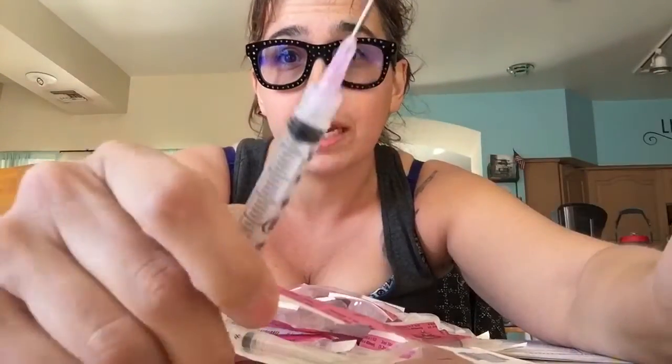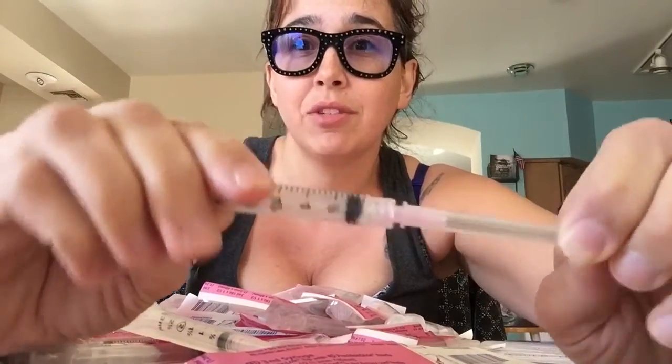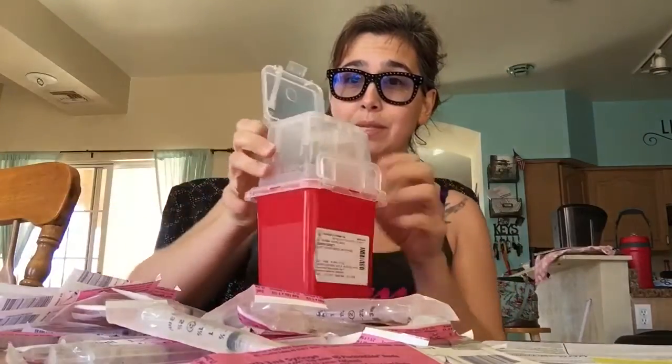This is a rather large needle — 18-gauge is a large, thick, large-bore needle. This is one of the bigger ones. Usually when you get IVs in the hospital, this is the one they use.